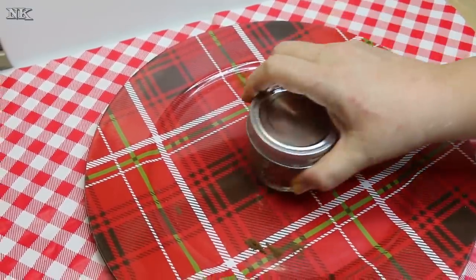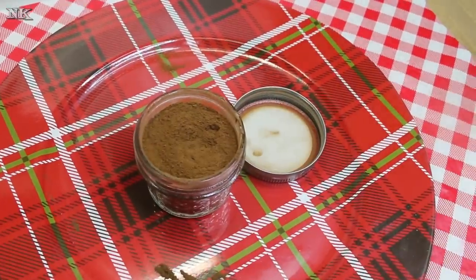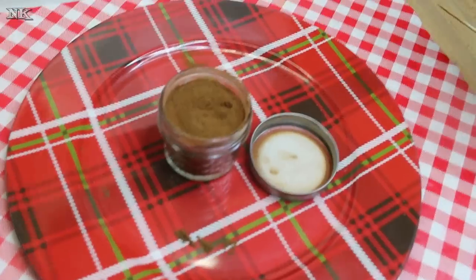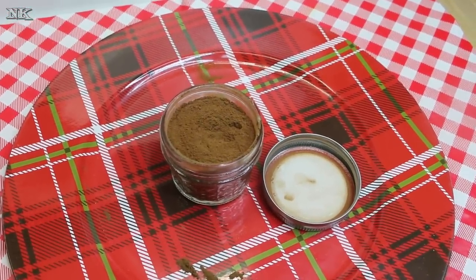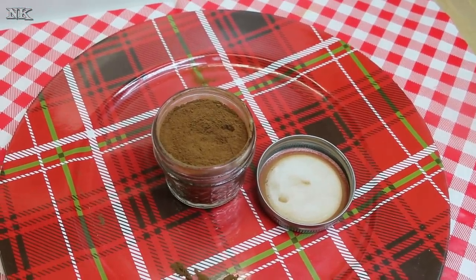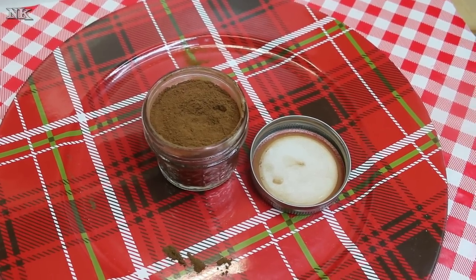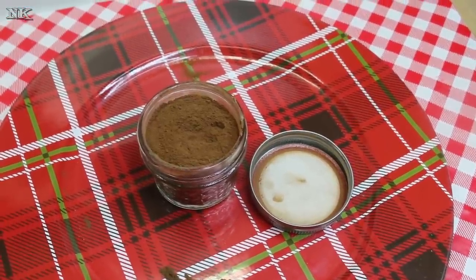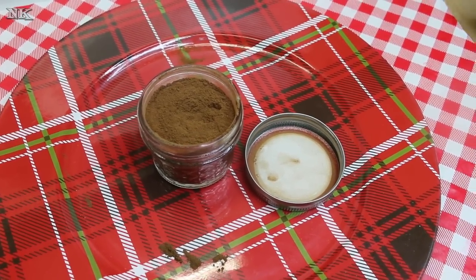Just give your jar a good shake and there you have absolutely apple pie and baking spice blend. This is great this time of year — you can use this in a lot of things. If something calls for cinnamon, nutmeg, and clove, you can just add a scoop of this. You've got a nice even blend, and the cardamom lends a little bit of a citrusy note to it if you're not familiar with cardamom.